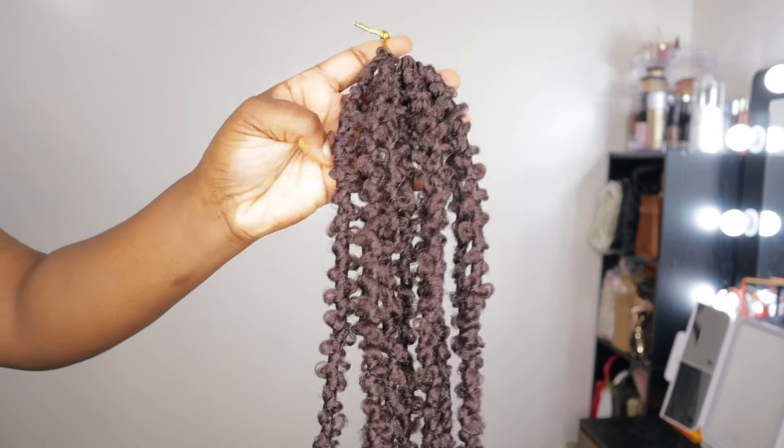I had the flu while installing this hairstyle but I am recovering, so my voice is not quite there — hence the heaviness in my voice. In today's video I'm going to be showing you all how I installed these butterfly locks. This was sent to me by ZRQ and I'm going to put the link in the description below.